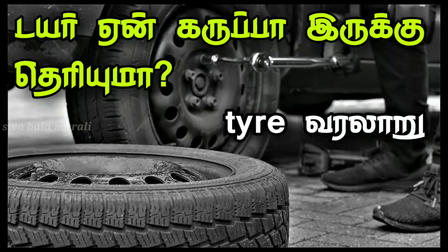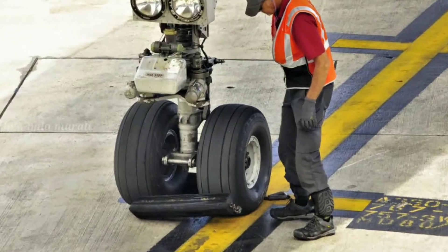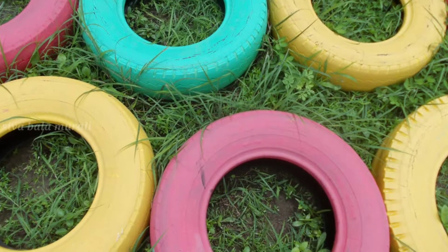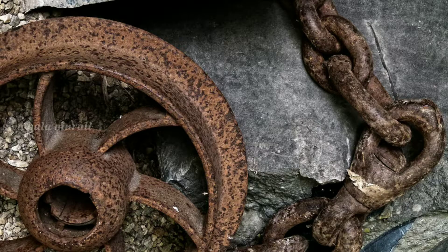I will tell you how many tires are in this video. You can see that there are no aeroplane tires in the cycle tires. If you look at the tires, the tires are made in 20 tires.